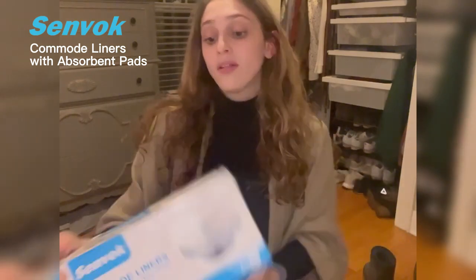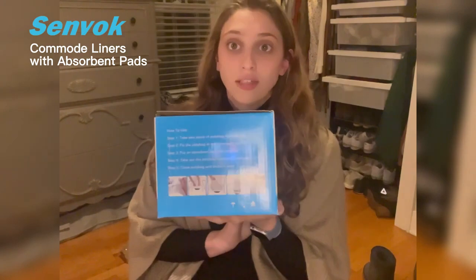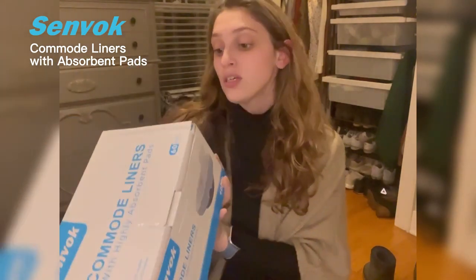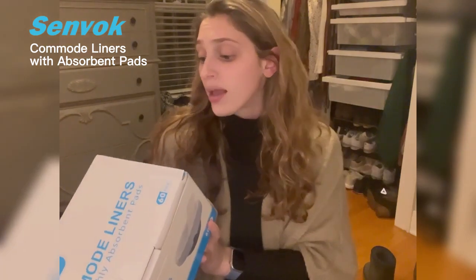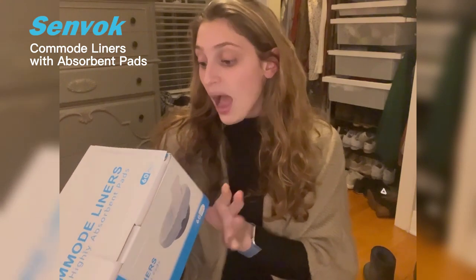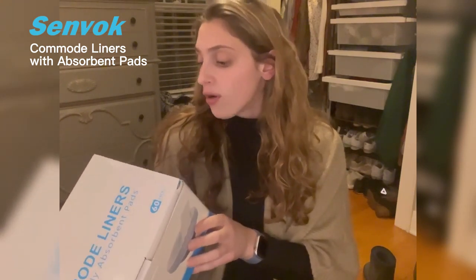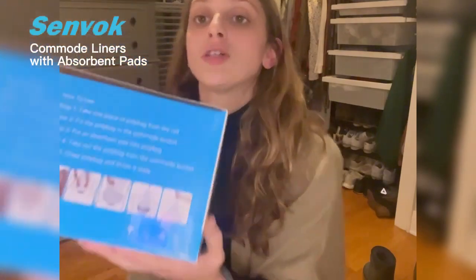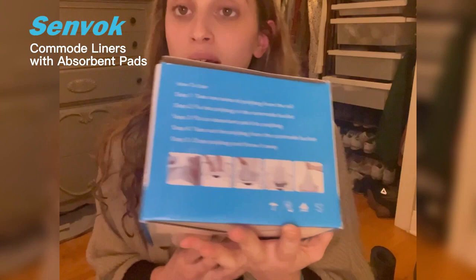I love these specifically because of how nice the box is, and I like that on the side it gives you directions on how to use. First, take one piece of a polybag from the roll. Fix the polybag in the commode bucket, put the absorbent pad into the polybag, take out the polybag from the commode bucket, and close the polybag and throw it away. It also shows you pictures on the side so you can see exactly how it works.